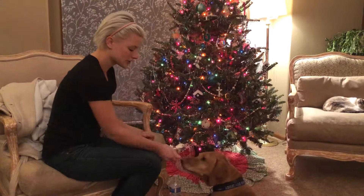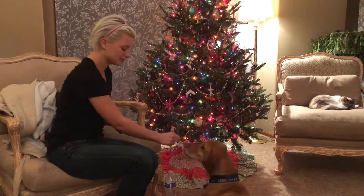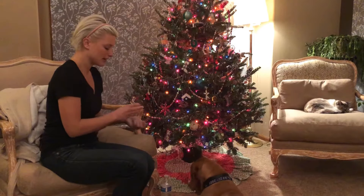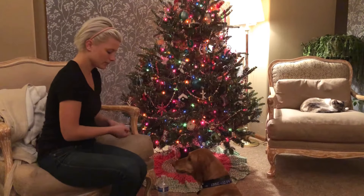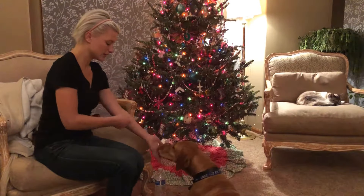Touch. Touch. I'm going to pair the word when she does it — the word "touch" — and then when I put the treat in her mouth, I'm going to say it again. Touch. Touch. Now I'm going to switch it up so she gets used to using both hands. Touch. Touch. Touch.